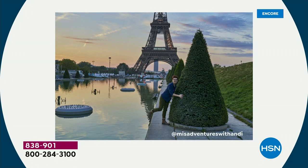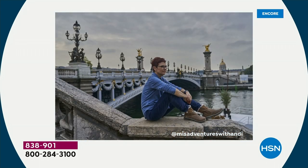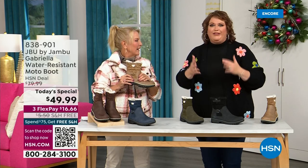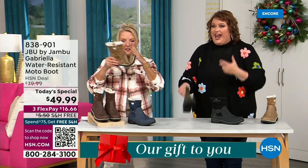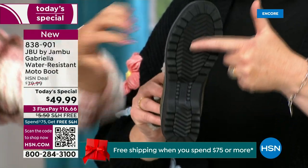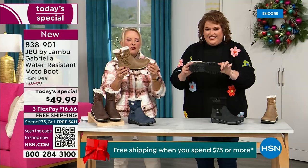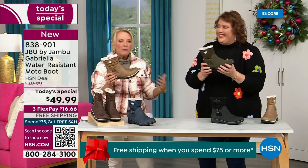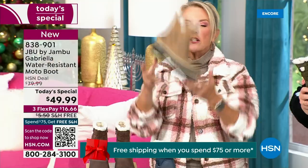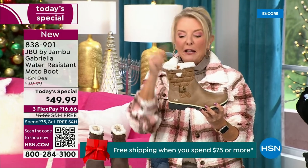I'd like to introduce you to Andy Fisher. She is not only a Jambu fan, she is a travel blogger, and she has on the Gabriella — no snow in sight, no cold temperatures, but she's wearing them because she's traveling, she's on the go, and she wants to be comfortable. AllTerra traction — this is huge. You can see how great the traction is without the weight. When you see a traction boot like this, you think it's going to weigh like two cement bricks on your feet. Three hours in, you're dragging. But they're super lightweight, and yet you get incredible traction.